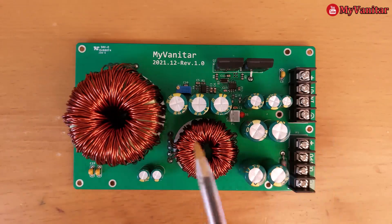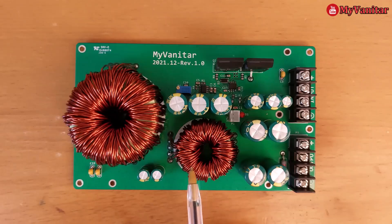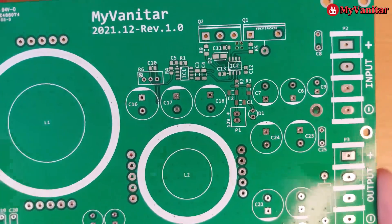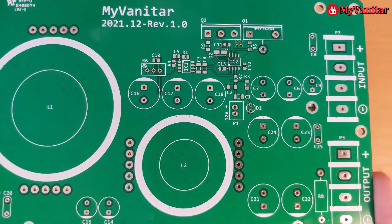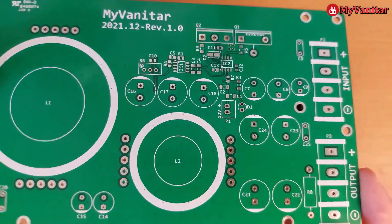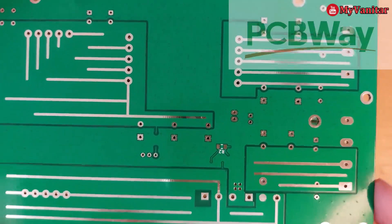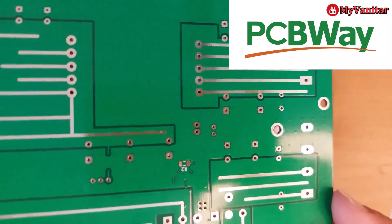It is actually a DC to DC buck converter. I designed it from scratch using Altium Designer. If I show you the bare PCB board — the board without any component — this is the top side, this is the bottom side. I sent the gerbers to PCBway and this is the result.